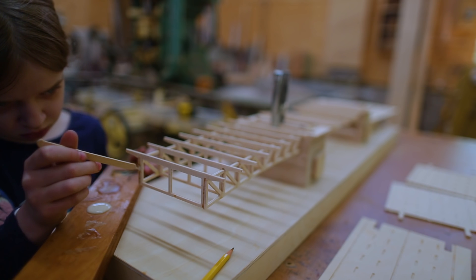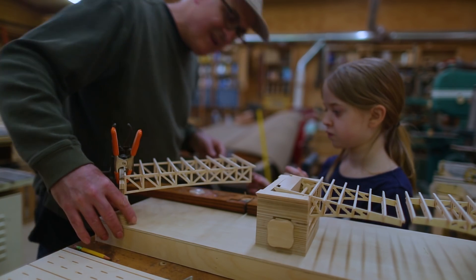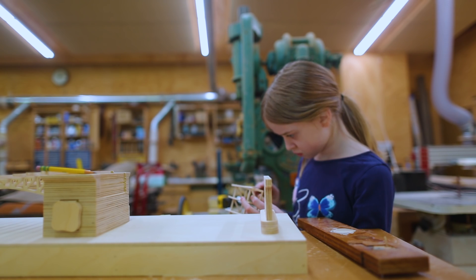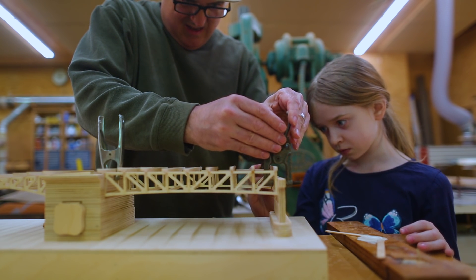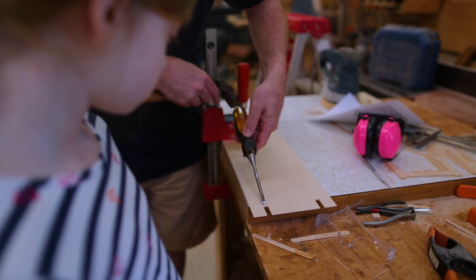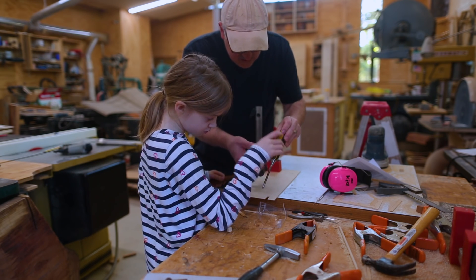Then we glued the outer trusses in place, and I had to find all of my little tiny clamps — I usually don't work at this scale. We put the other side on, which is pretty much the same. Claire's getting bored of putting glue on things at this point. On the deck there was a tiny little piece that needed to be cut away so that the bridge could still open with the deck in place.